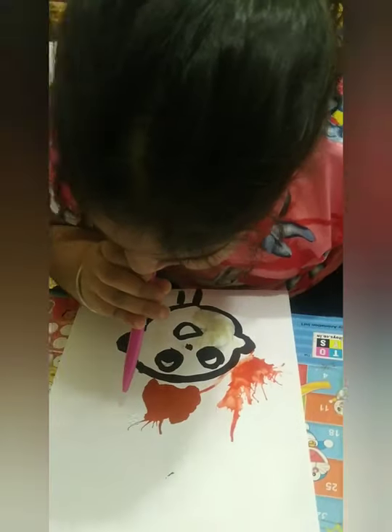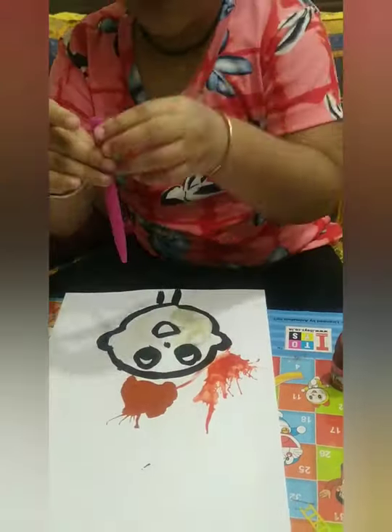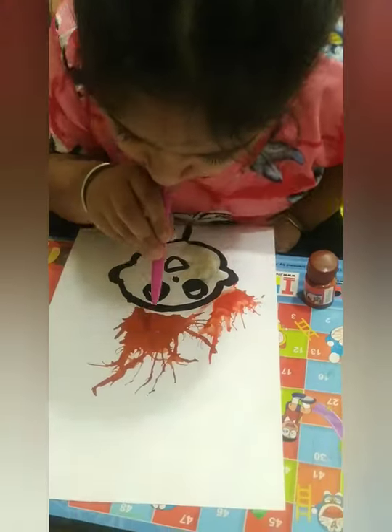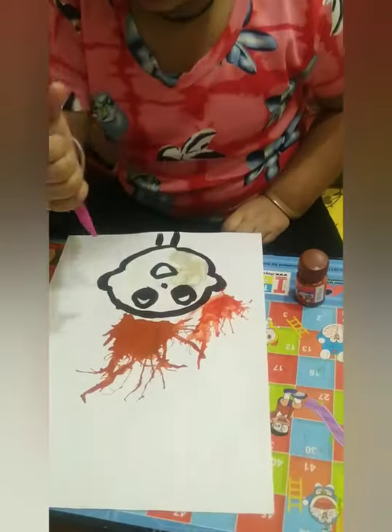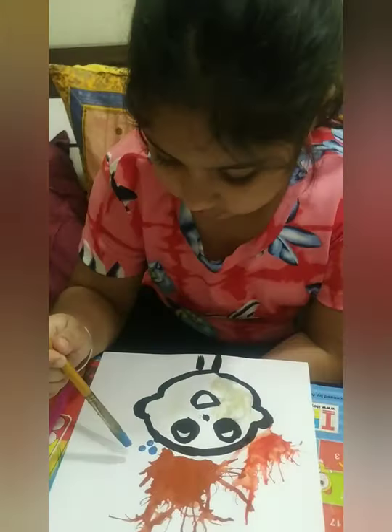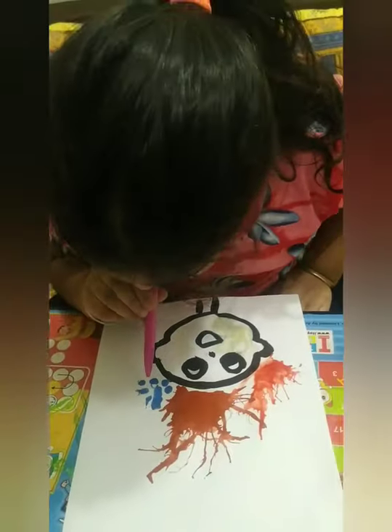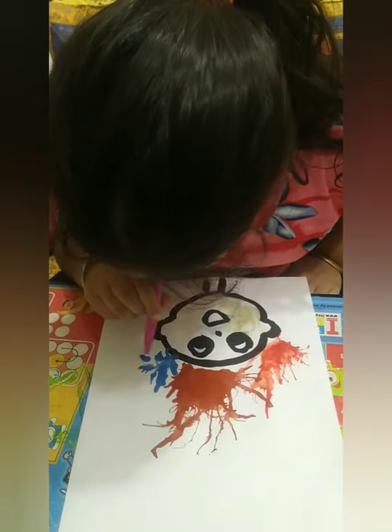Similarly, we can take different colors and start blowing it. You can blow in any direction that you want. My daughter has taken different colors and she is blowing it with a straw.